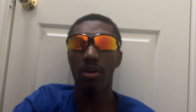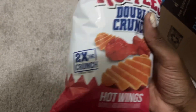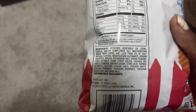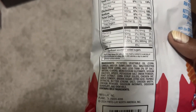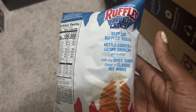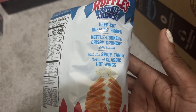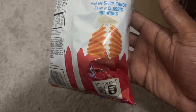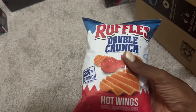I don't know if you can see this or not. So I'm going to do this — Ruffles Double Crunch Hot Wings, two times the crunch. These are the ingredients for any of you who are interested, and these are the calories and all that — you can pause however much you want. Deep cut ruffled ridges, kettle cooked to crispy crunchy perfection with a spicy tangy flavor of classic hot wings. There's no actual wings in this, so don't get that idea.